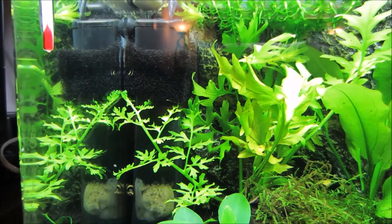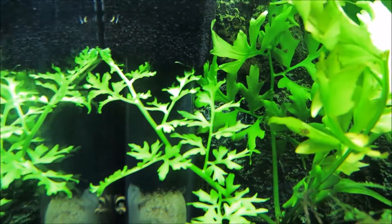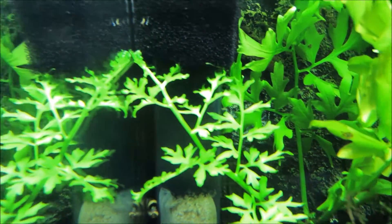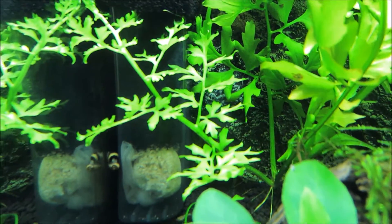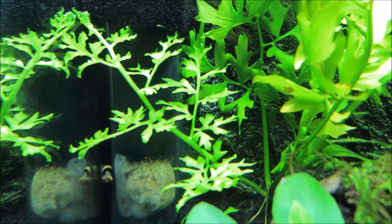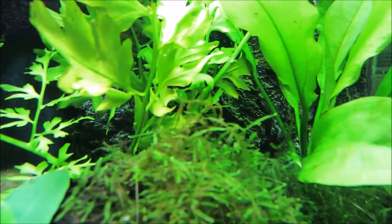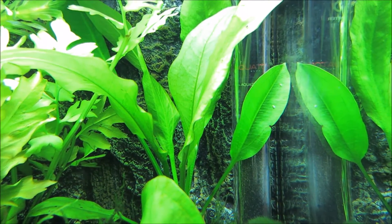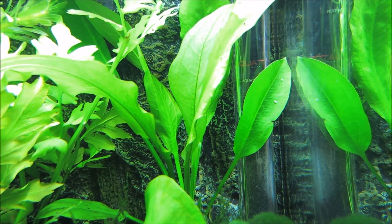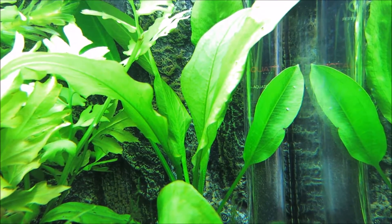My water sprite has been doing really well, maybe too well, because this entire frond grew within the past couple of days from the base. It was like an inch long the last time I saw it. And then this Amazon sword, I had to trim off three or four leaves because it was just getting really big, really fast.